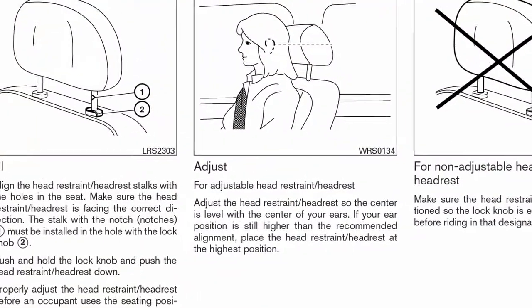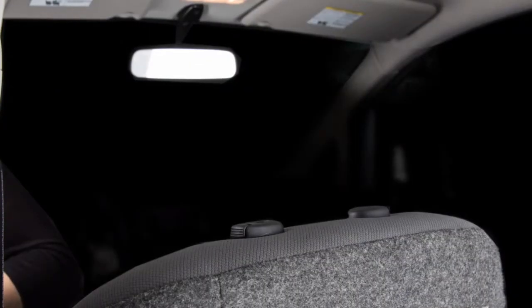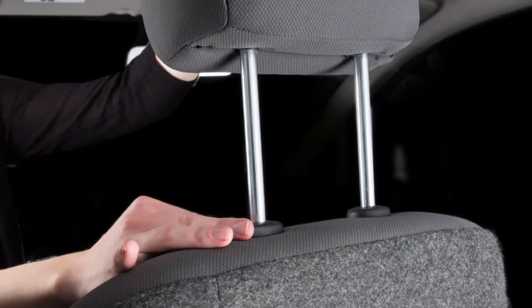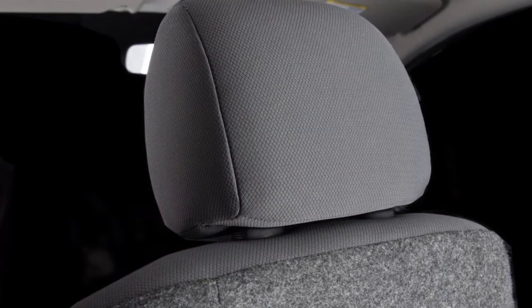Please see your owner's manual for further details. If the head restraint and or headrest has been removed, ensure that it is reinstalled and locked in place before riding in that designated seating position.